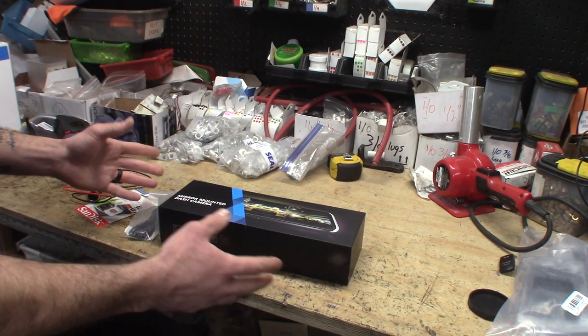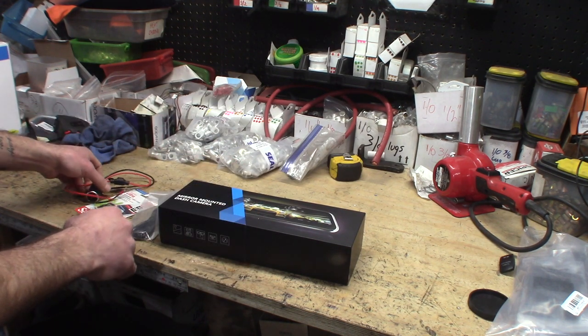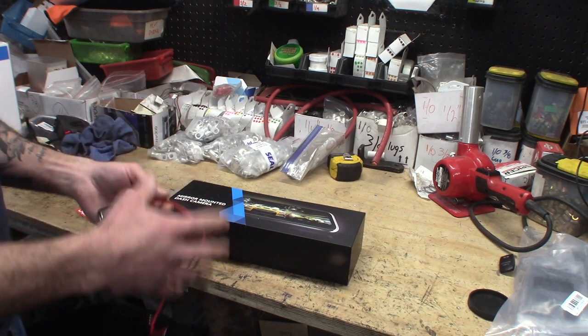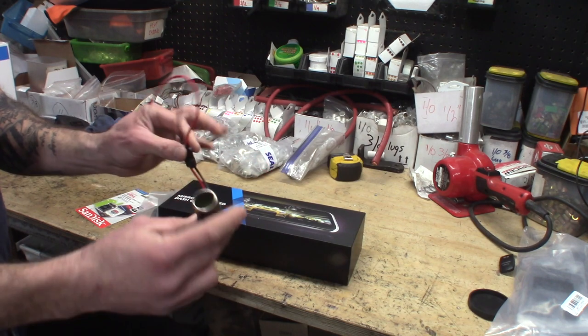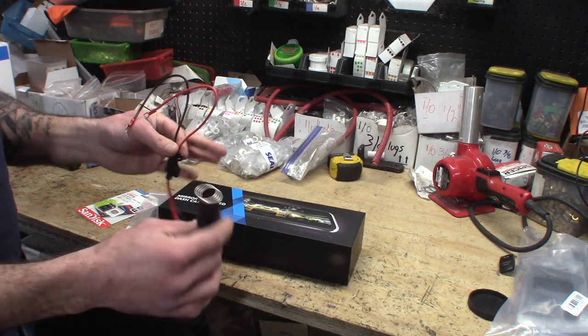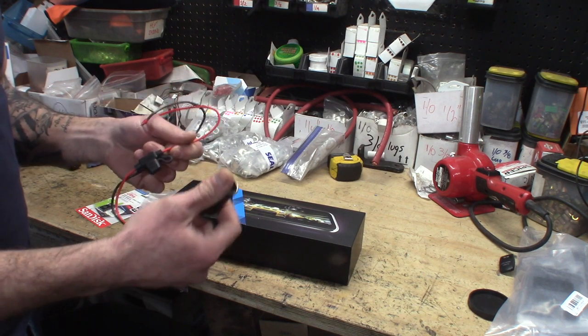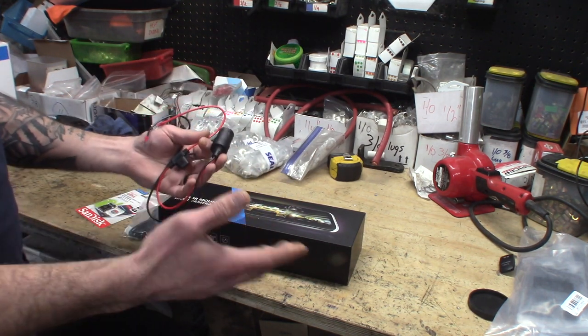We're going to open up this box and show you a little bit of everything that's involved. One of the accessories that really helps with a nice clean finished install is this cigarette lighter adapter. You can buy these almost anywhere — we get ours on Amazon. That way you can hardwire it behind the dash, tuck all the wires behind everything so you don't see any wiring.